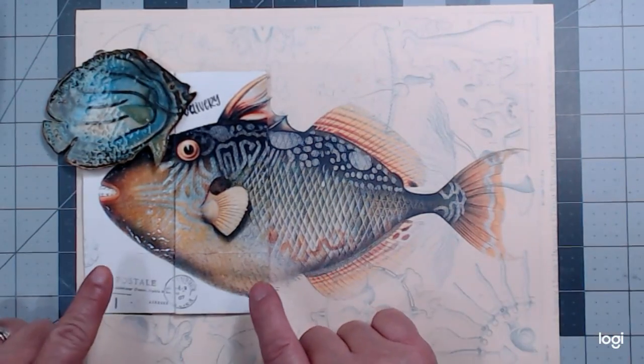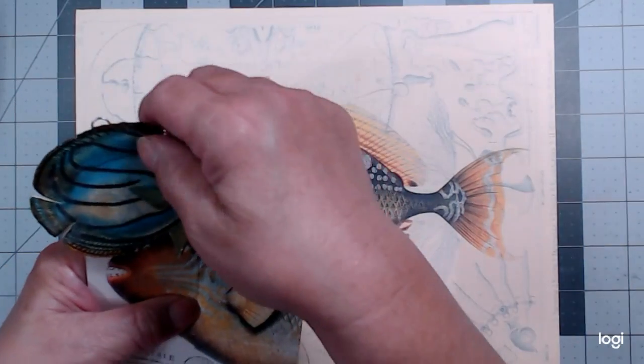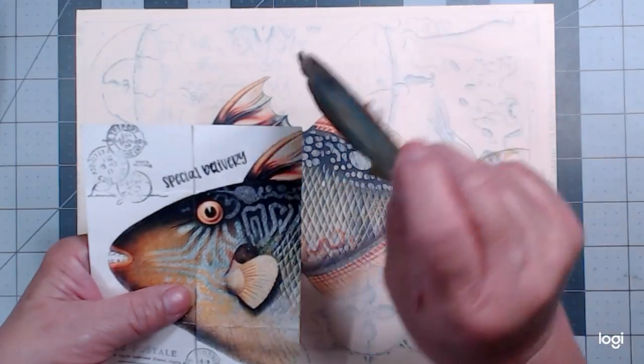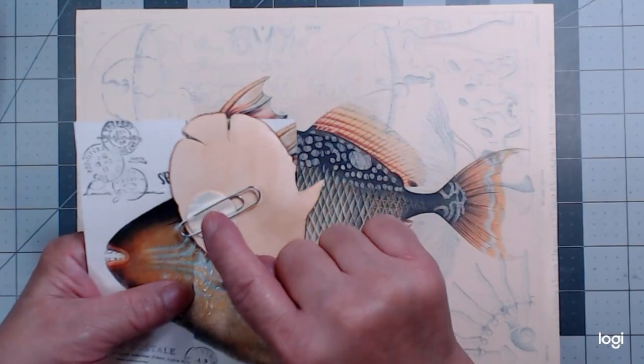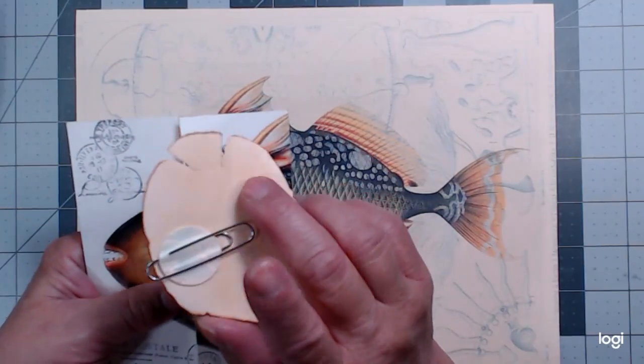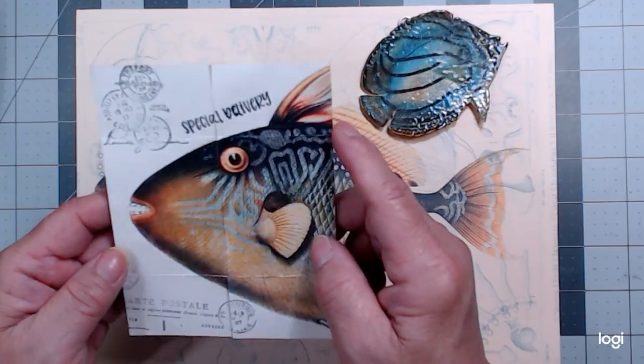And here's the catch of the day. I caught this beautiful fish and turned it into an altered paper clip — almost finished because I have to find my E6000 and glue a sand dollar to the back of that. And then here's this yummy fish.